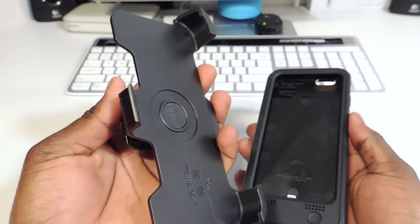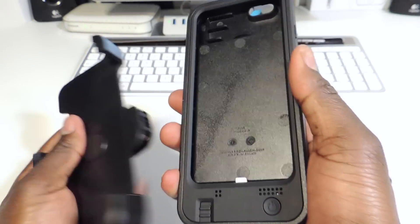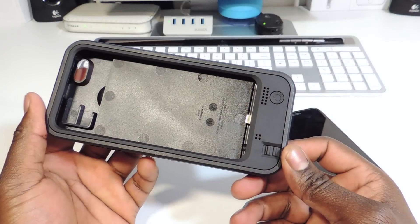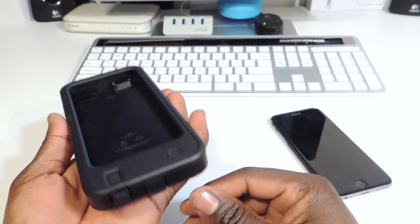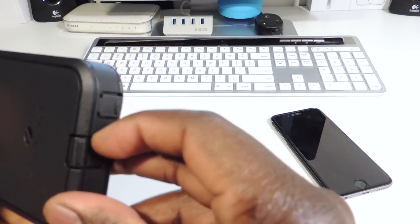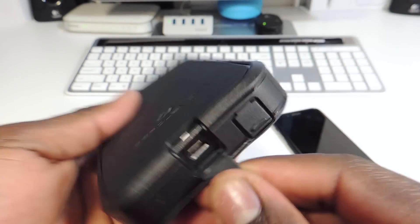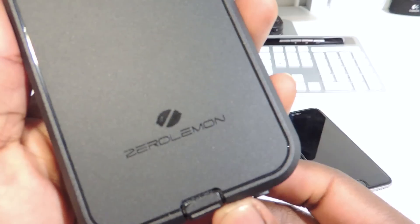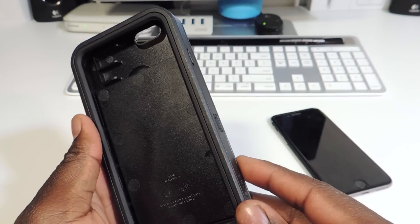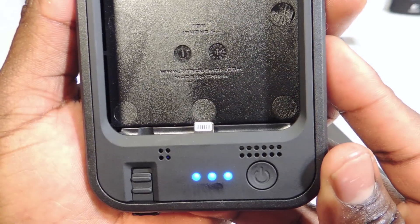It also comes with a belt clip, so if you want the extra juice and want the case clipped to your side at work, there it is. This is where the headphone jack goes, right here is where you charge the case. Got Zero Lemon branding on the back, and there's the power button right here — and it lights up.